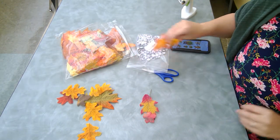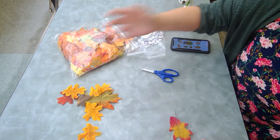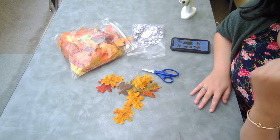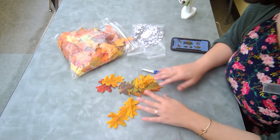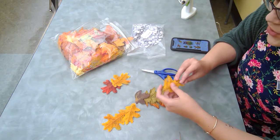Hello everyone! Welcome to our leaf animal project. I'm Miss Lauren and the materials you are going to need are some leaves. I planned this for the middle of summer so there weren't a lot of colorful leaves out, so we've got a bunch of fake ones, but I'm sure if you guys went out on a nice sunny day you'd be able to find some really good ones too.